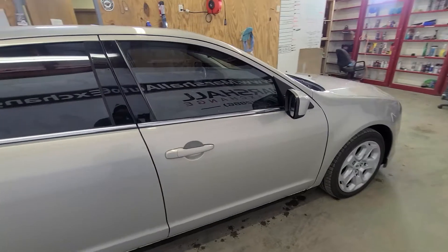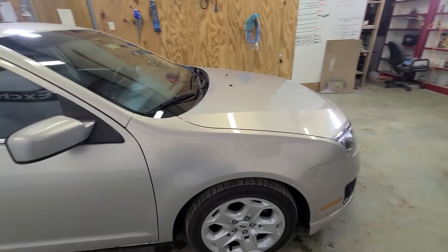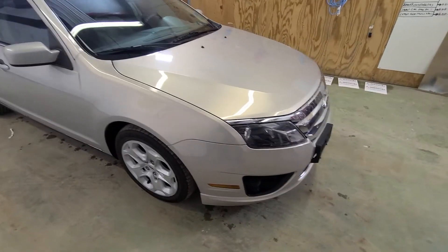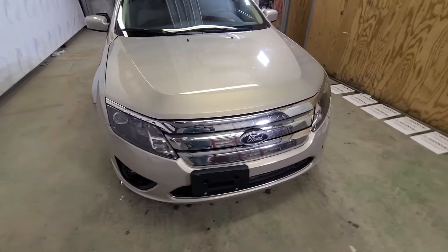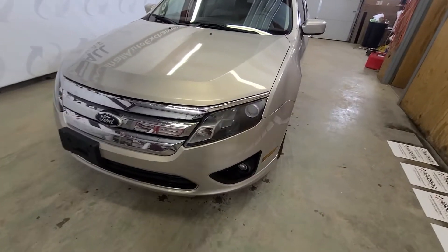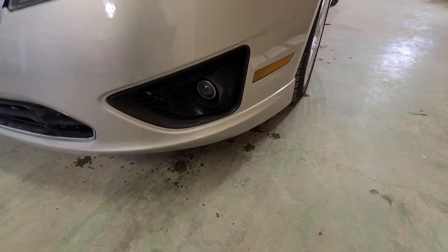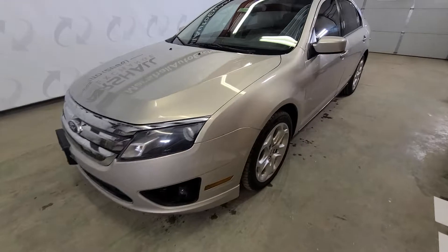SE, so it is the cloth model. It's got tan cloth seats with a four-cylinder engine, I want to say — we'll double check that when we pop the hood. Nice rig. It has HID headlamps which will really light up the road nicely, as well as HID fog lights. Those are HIDs.